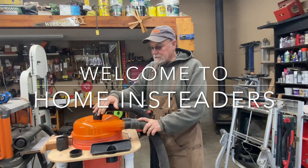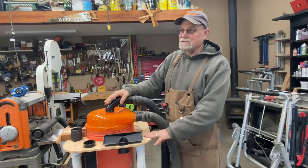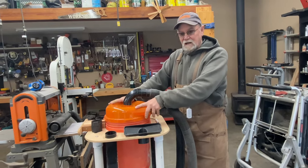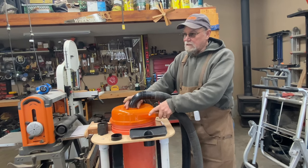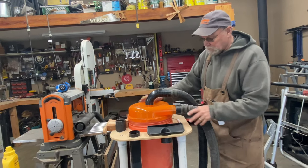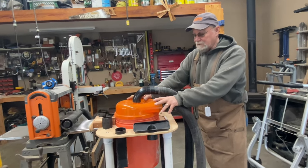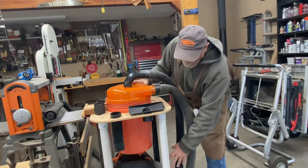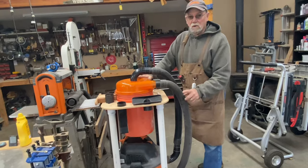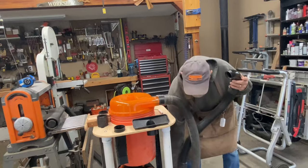Good morning, welcome to Homesteaders. Today we're going to cover this dust collection system. I had some people asking questions about it, and there are people making these on YouTube — that's how I discovered it. This is a quick review: it works really well, separating most of the sawdust and bigger chips into this five-gallon bucket. It's called a dust stopper.